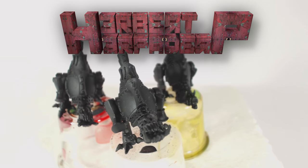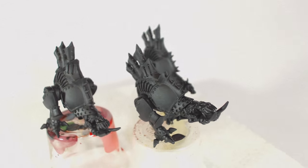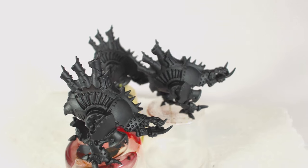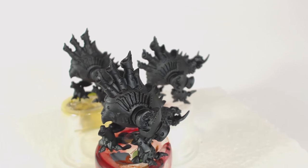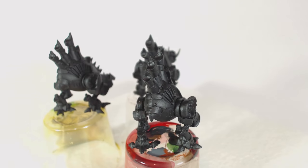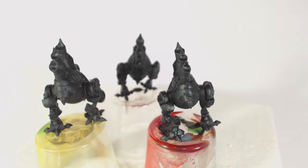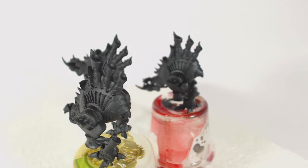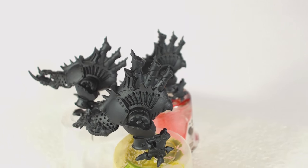Greetings! I am Herbert Erpaderp and today I am going to begin painting my Crix battle group. I shall start with the bone jacks, these being two death rippers and a defiler. I will paint the war witch Denegra, if that's how you pronounce her name, and the slayer helljack at a later date, though much of the processes and techniques I will use on these models will also be used on the others.